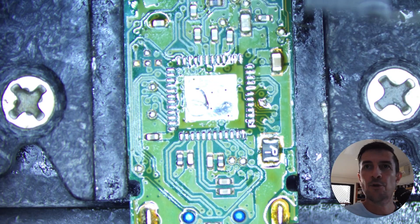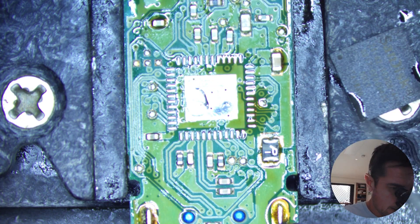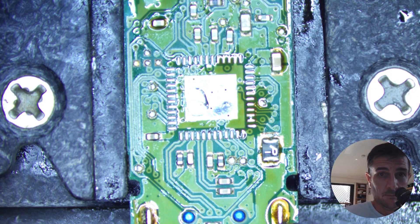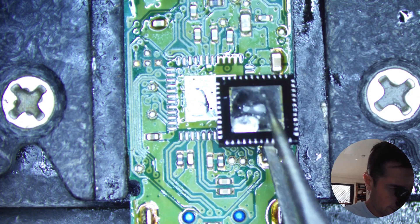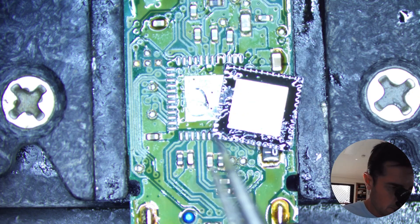It wasn't too hard to remove that. Nice and careful. Let's flip it over and see how it looks. See how it looks underneath — should be easy to swap this. This pin structure is easy. A bit noisy with all these tools, but anyway.